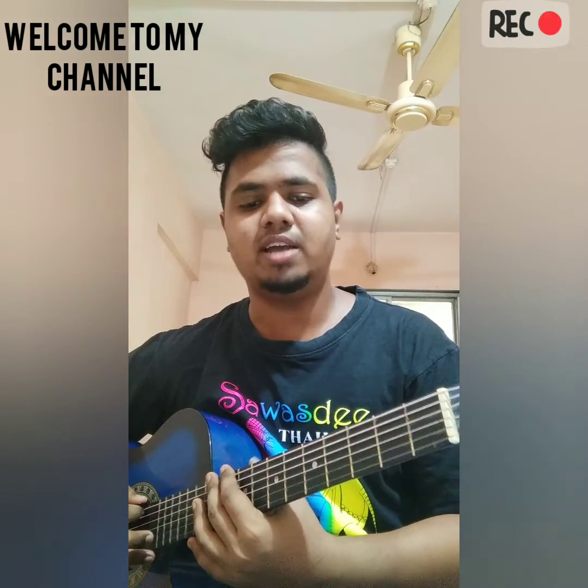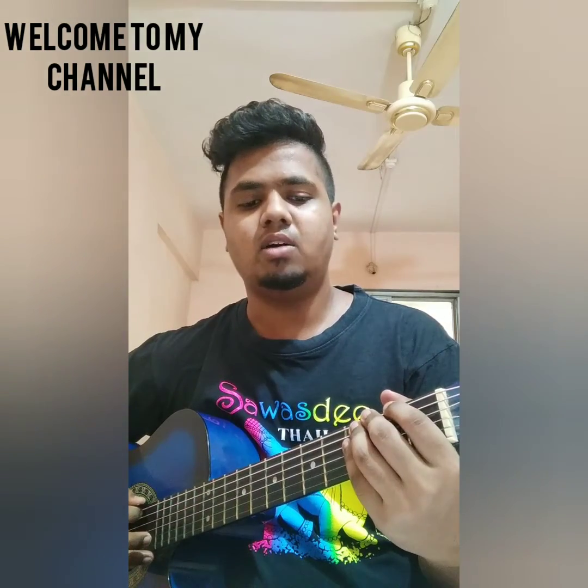Hey people, welcome to my YouTube channel. My name is Rajfad and today we are going to learn the basics of guitar.